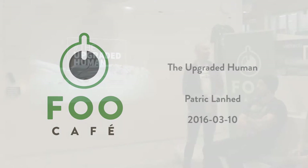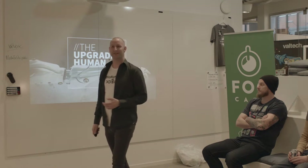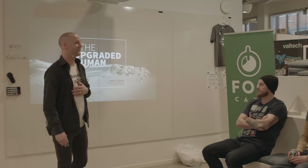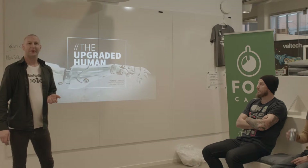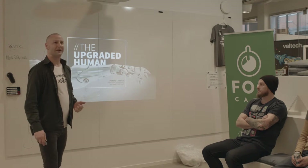I'm one of those upgraded humans. I'm here to speak about transhumanism and what it means to me. I grew up during the 80s and 90s watching the movies and TV series of that time. So let's start by jumping back a few years.